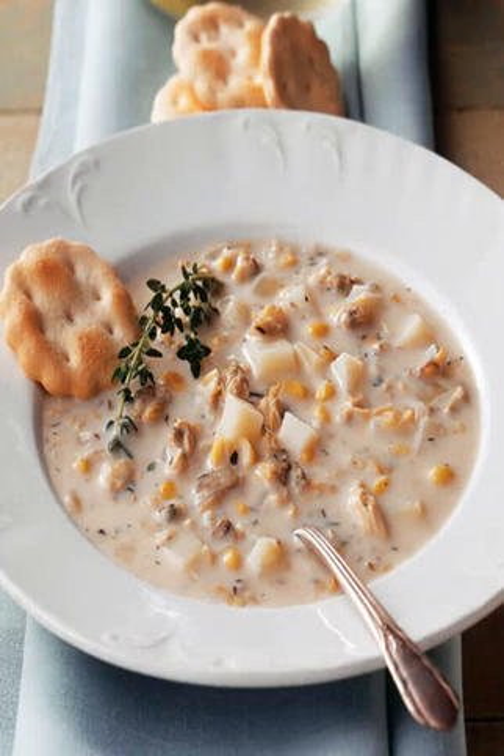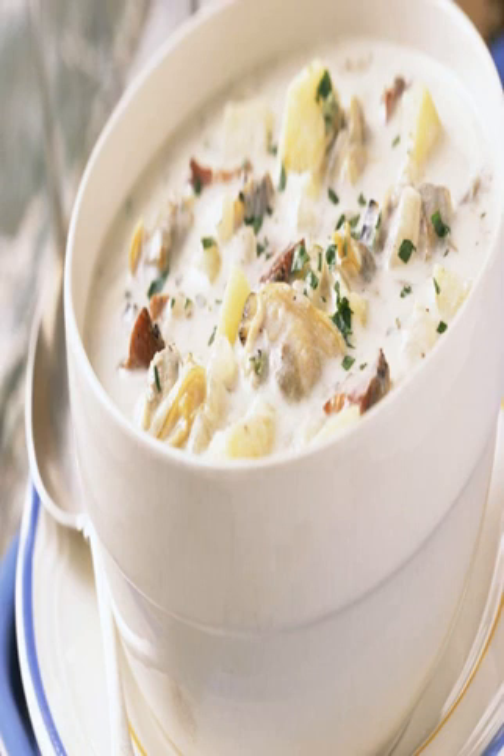Chicken and Artichoke Pasta: Pasta-loving kiddos will go crazy for My Cup Is Full's creamy chicken and artichoke pasta. Sign up for our picks for the best things to see, do, eat and explore with your kids.